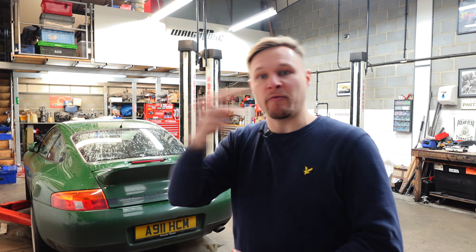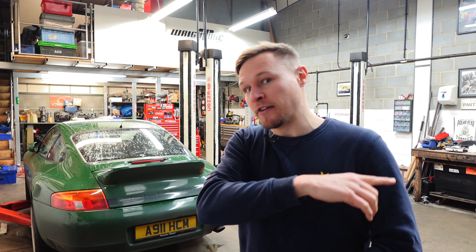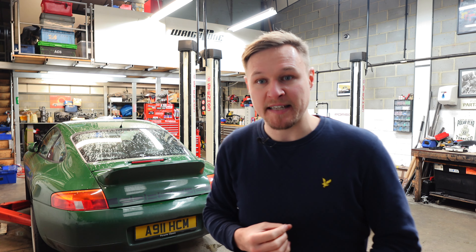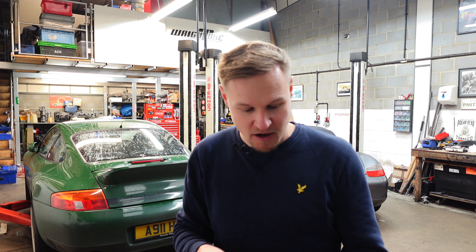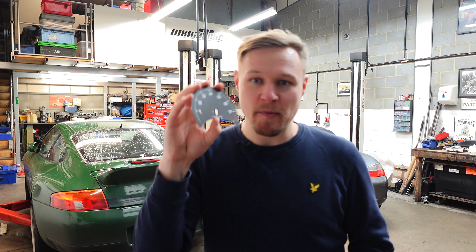It's minor service time today. According to the book it should be a major, but actually with all the engine work that was done earlier in the year — like plugs and whatnot were replaced anyway — so it just needs oil and filter essentially. That basically means for the rest of the day we can do some fun stuff for the car.